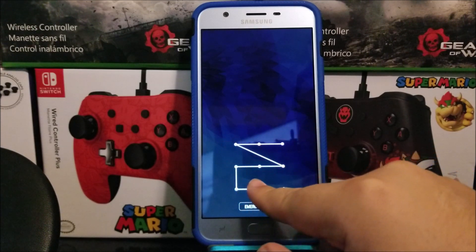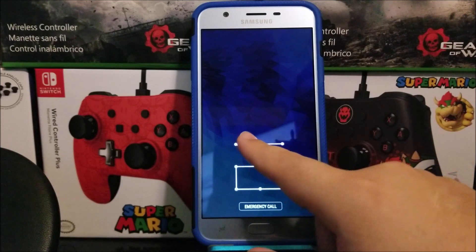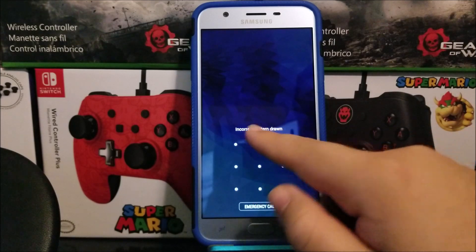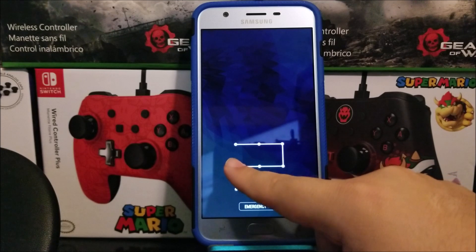In order for you to do this hard reset, you will need to remember the Google account that was previously synced to this device, as well as the password, because if you don't know that information you're going to be completely locked out of the device.